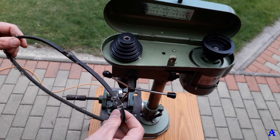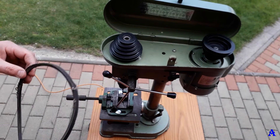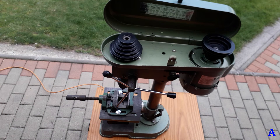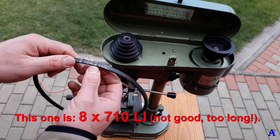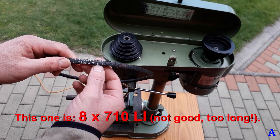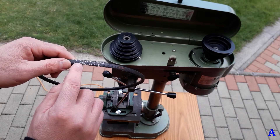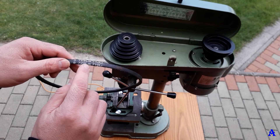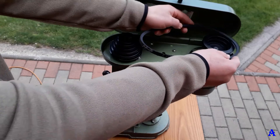I was skeptical, so first I bought the cheaper one to test it. It was 8 by 710 LE — LE meaning inner length — and 729 LW, where LW means working length. I'll show you how it works with this size.